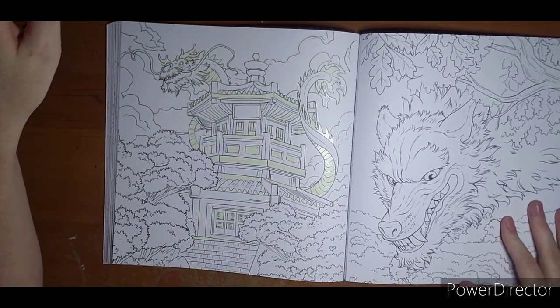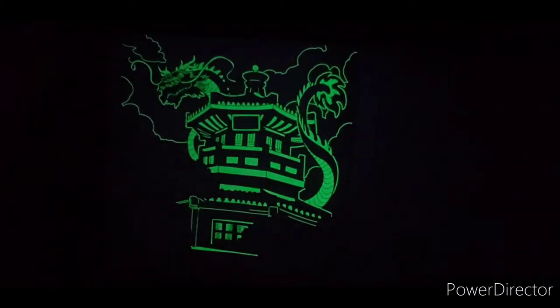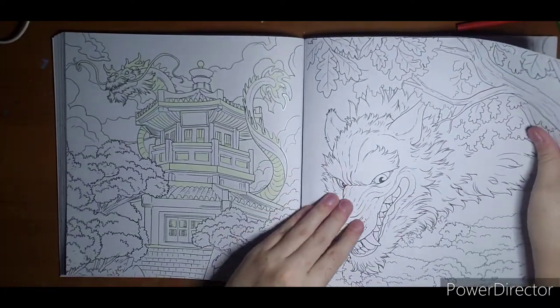Going to shut the lights off real quick — check out this house and dragon. Very neat in the dark as well. They did a great job highlighting spots on this house and this dragon. So if I do get one colored out of here, I will post the day and night version.